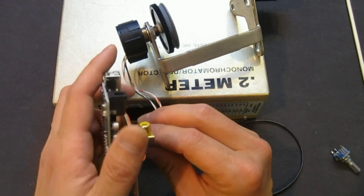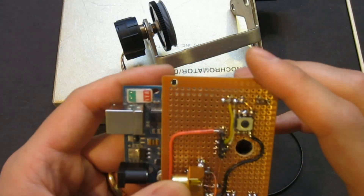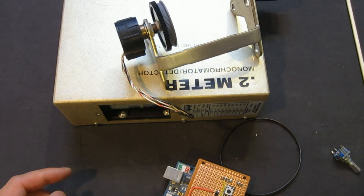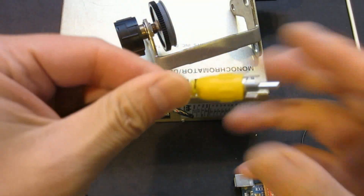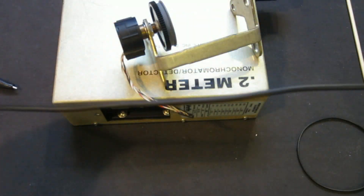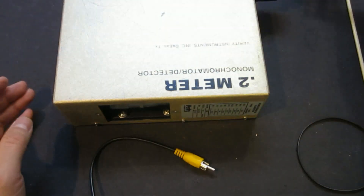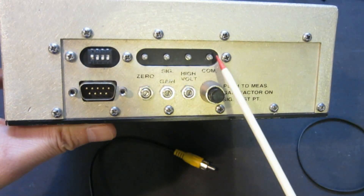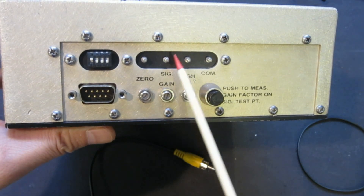I also have a lot of cables here. This is a simple RCA cable which I use for connecting to the outputs of this monochromator. The output would go to an RCA cable, which provides a very nice connection, and it's reasonably shielded so hopefully it will reduce the noise as well. On the other end, all we need is to connect that cable to the two terminals here — one is common, which is the ground with respect to this signal output.